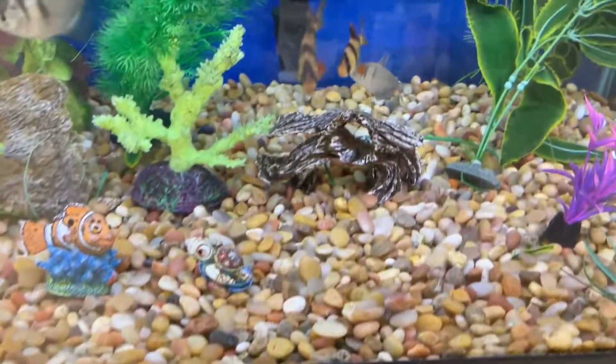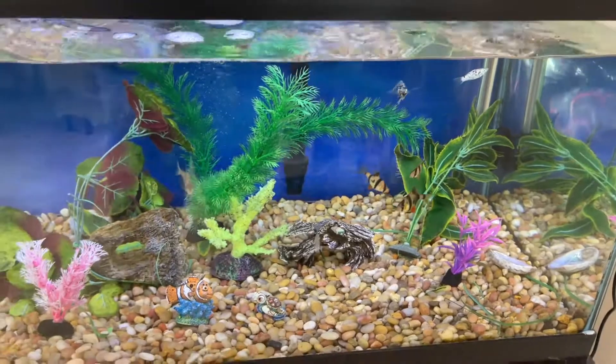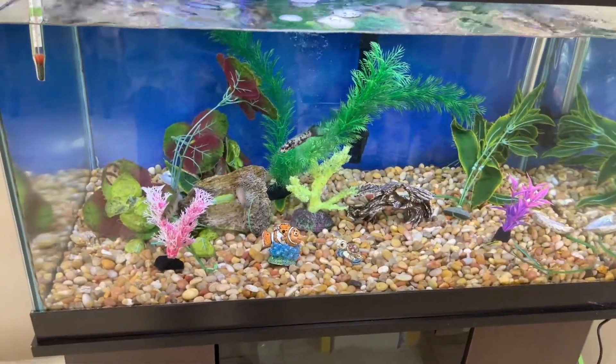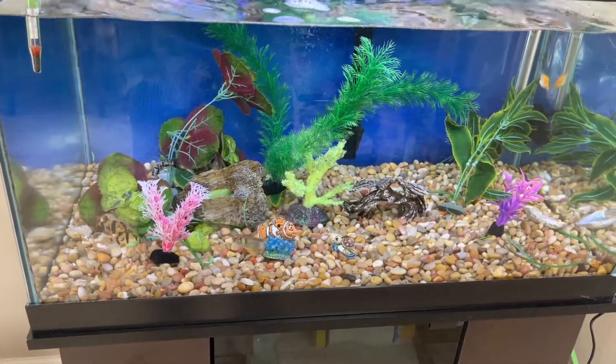I hope this video helps you out if you decide to have a fish aquarium. This one is for tropical fish. Please leave a comment below if it helps others. See you next time — have a good one, bye!